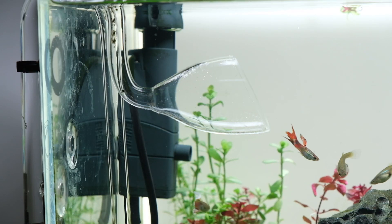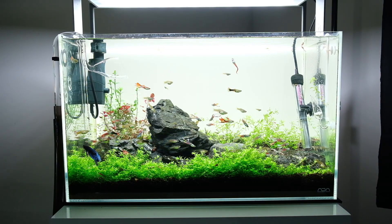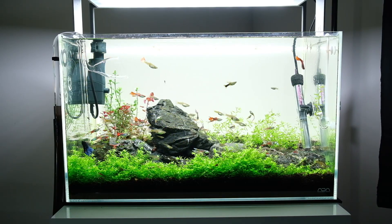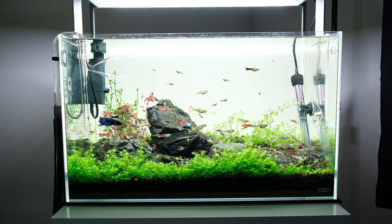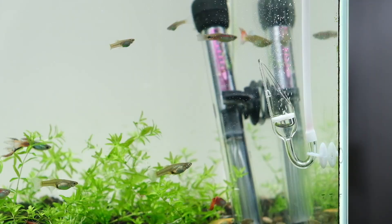I like to use this Eheim surface skimmer on the left here. It really helps to keep the surface of the aquarium crystal clear, free from any gunk build-up or plants — things that can stop gas exchange in your aquarium.